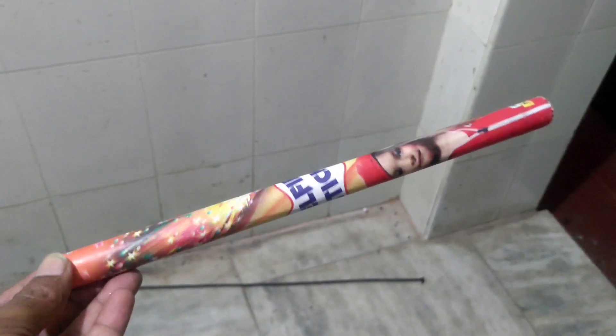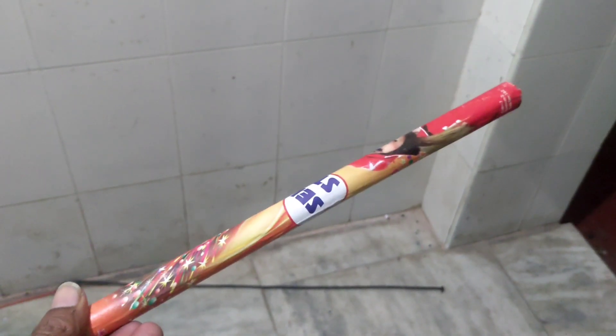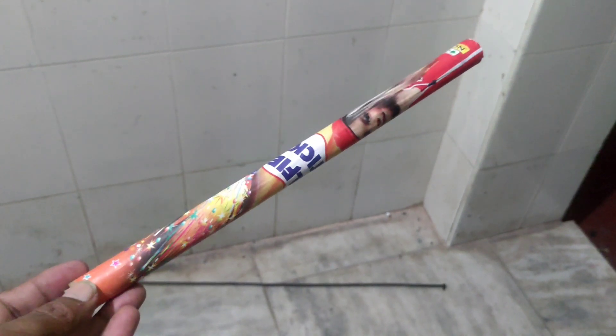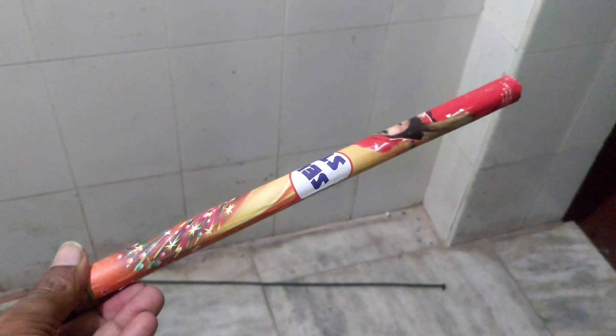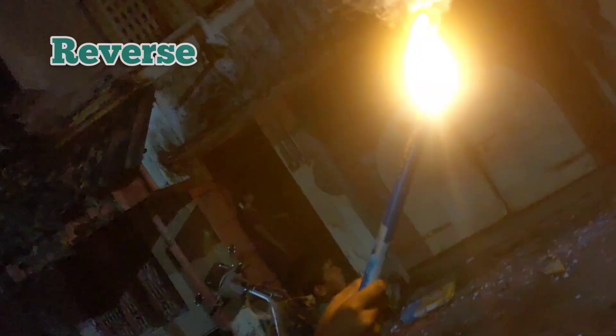This is a pencil type cracker, but you are using a selfie stick. How do you see a selfie stick cracker? Come on! Look, we are doing a selfie stick — I am going to work it for a full show.